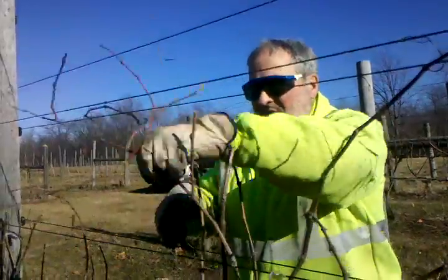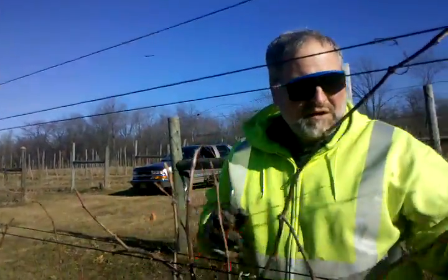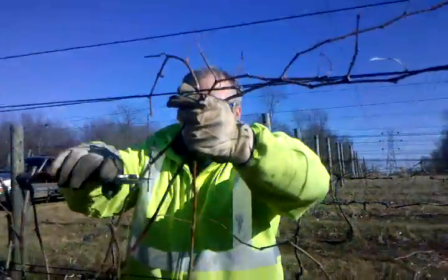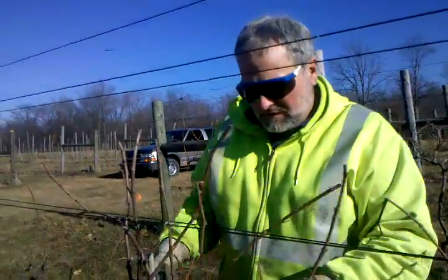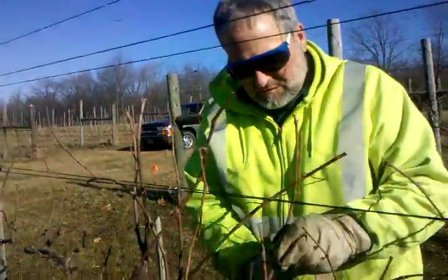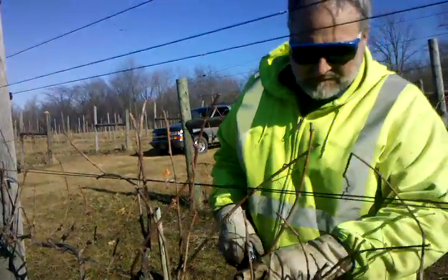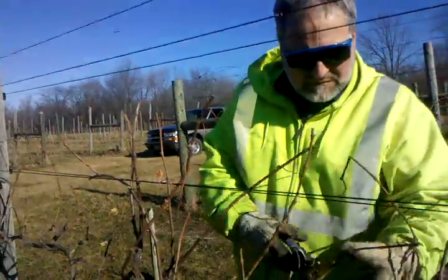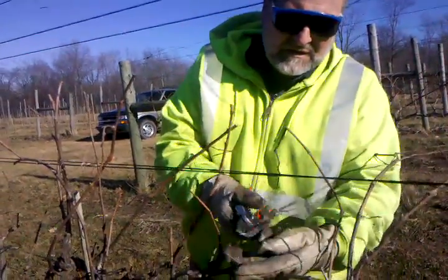A little higher so these will bend over and we can tie them down. Then I go through and look for dead wood — wood from last year that died, or dead branches on the ends.